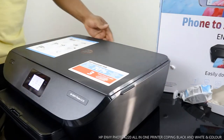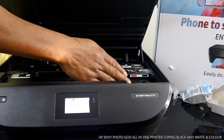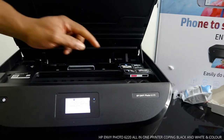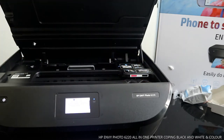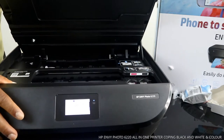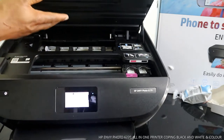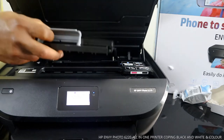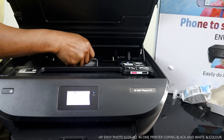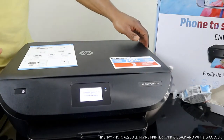Now I want to show you how to deal with a paper jam. Open this section up — the cartridges use 303 color and black and go in here. If you have a paper jam, check inside this section first and remove it. This printer hasn't been used much, so there's no paper jam issue. Once done, put the cover back and push it straight down, then close the cartridge section.